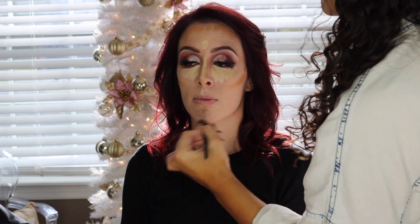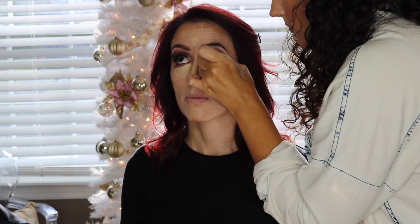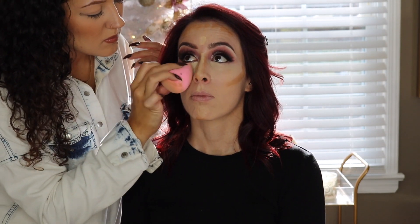I'm going in with cream contour using the Mayron highlight and contour cream palette — I love that palette. Then I'm using the Dose of Colors Meet Your Hue concealer, I think in shade Light 10. I love this concealer — it blends out so easily and the coverage is amazing. I'm obsessed with it and will definitely be purchasing more shades for my kit. I'm using my sponge to blend out the contour as well.